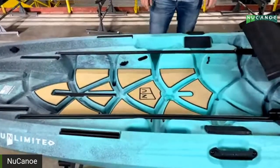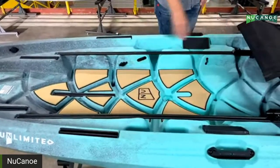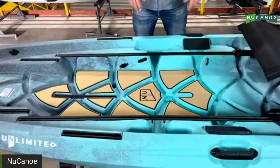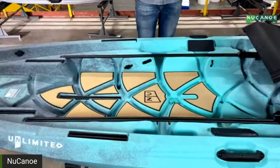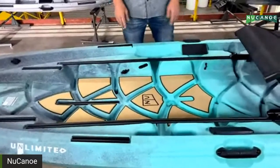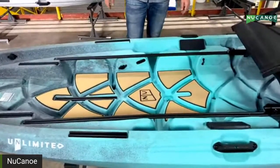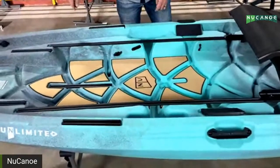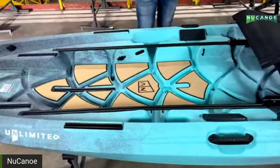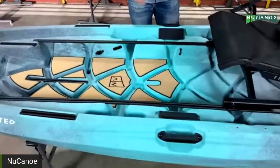Next up is the retract hardware — stealth pulley, cleat, and two line guides. This already has the hardware for the Pivot Drive, New Canoe EPS, and Torpedo. If you're adding a Pivot Drive or motor system to your Unlimited, you're not putting one self-tapping screw in this boat, not drilling one hole — just plug and play. Everything is already dialed in for you. In the center of the deck floor there's also a nice oversized scupper for mounting a transducer.